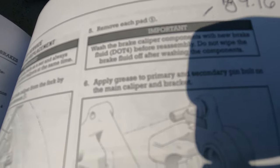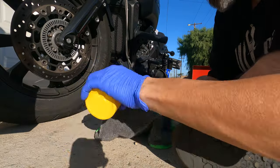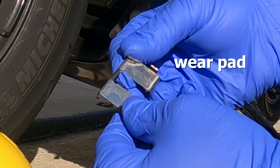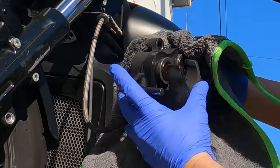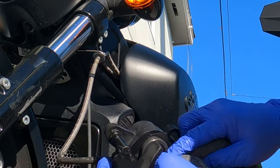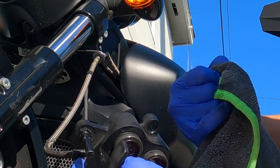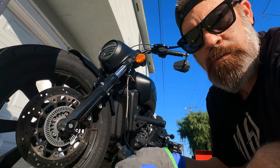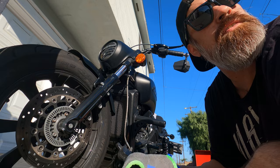It says to wash brake caliper components with new brake fluid — DOT 4 — before assembly. Do not wipe the brake fluid off after washing that component. So we're going to do that. Make sure the brake fluid is new, by the way. You never want to use old brake fluid for anything; there's no reason to ever use old brake fluid.